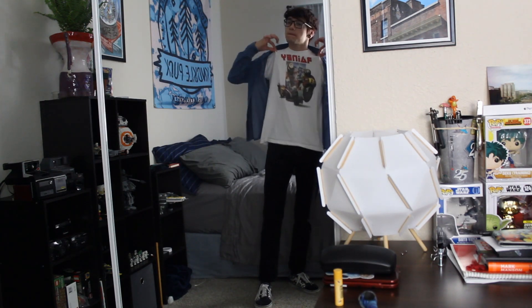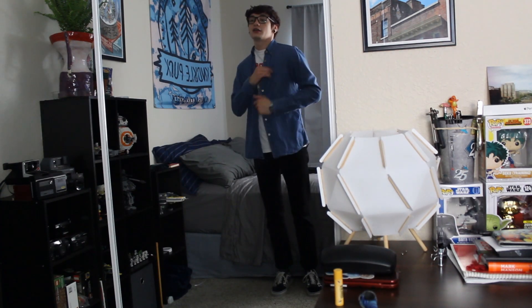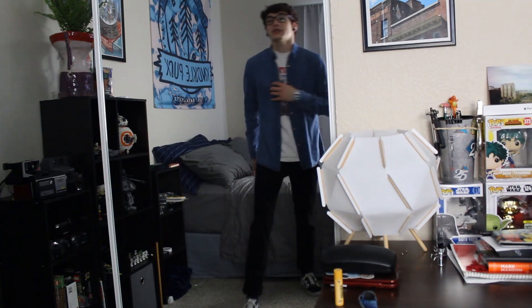For the tee, we have this vintage rainy motocross guy tee. It's pretty sick, not gonna lie. On the back it's got like all these dates, but it don't matter. And then over top we have a Uniqlo denim button-up type joint.